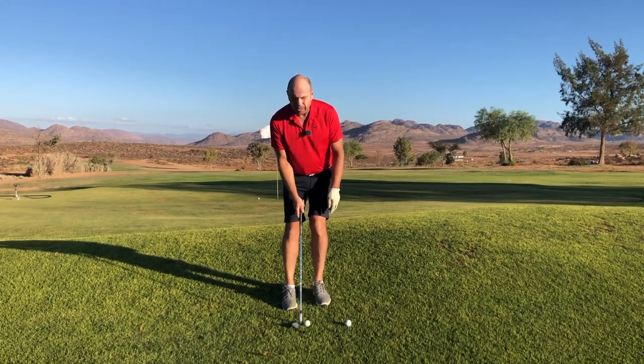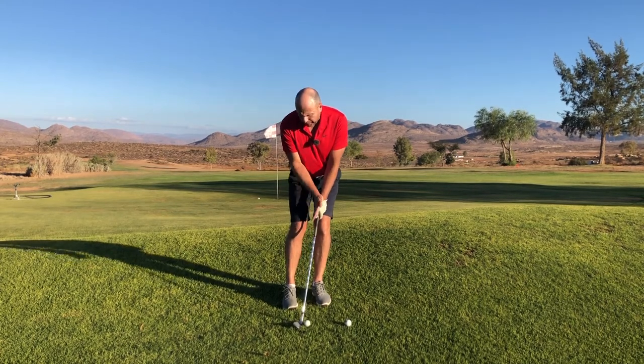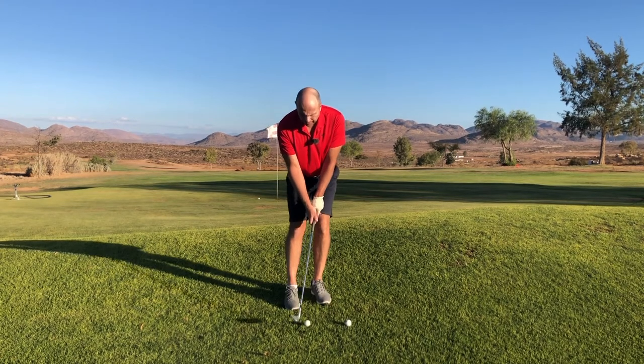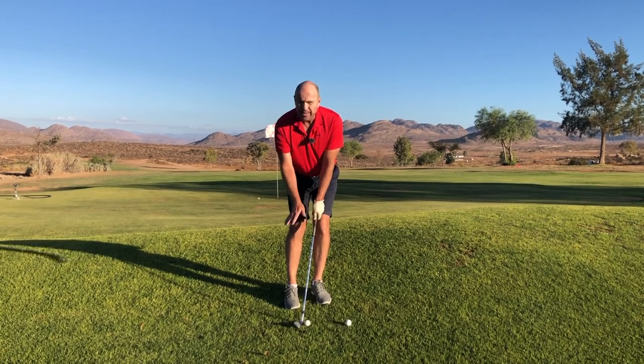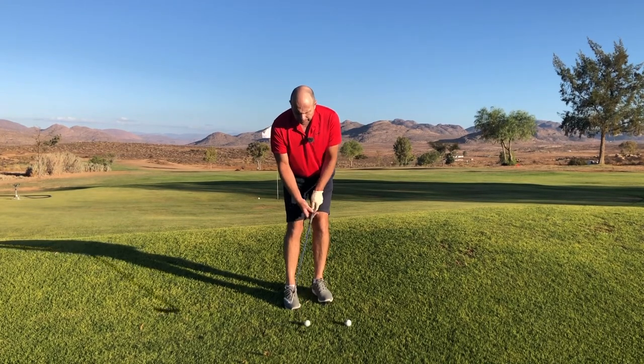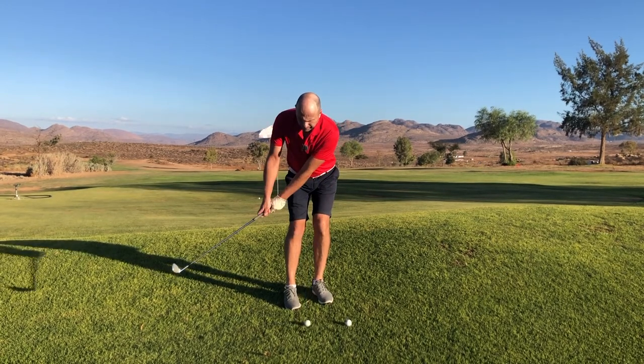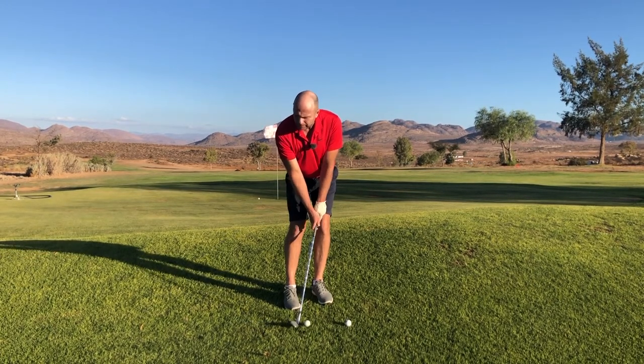You don't want to stand leaning the wrong way. When I say keep your weight on your left side, move your whole body to the left — your shaft is allowed to lean slightly forwards towards the target. Ball position in the middle is fine; you can also play it slightly right, but I find the middle is fine.